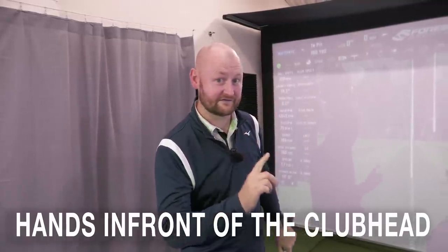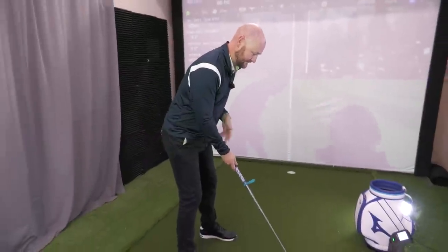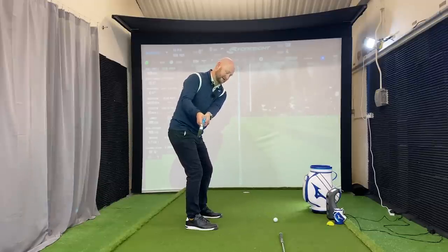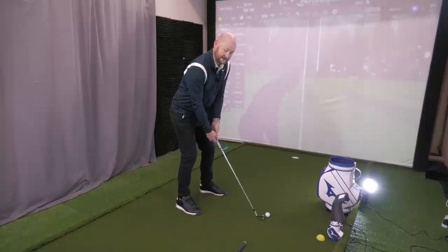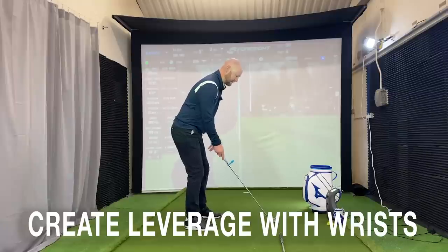When we're hitting iron shots we need to have the hands in front of the club head to deliver that ball-then-turf strike. Here's a little drill — real simple. Get a clothes peg and bang it just at the bottom of your shaft, so it's in line with the club face. From there, what I see from a lot of people when I'm giving lessons is that as they take the club back and the lead arm gets to parallel, the peg is still pointing up towards the sky — in some cases it's actually pointing almost out backwards.